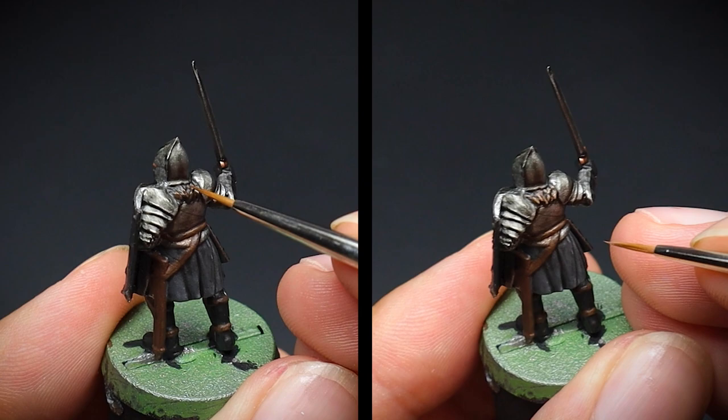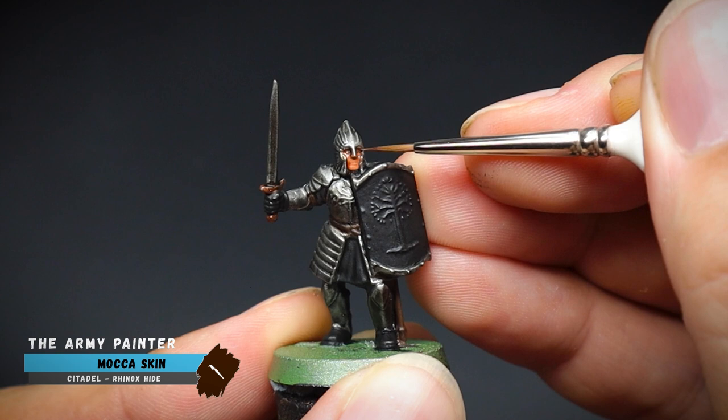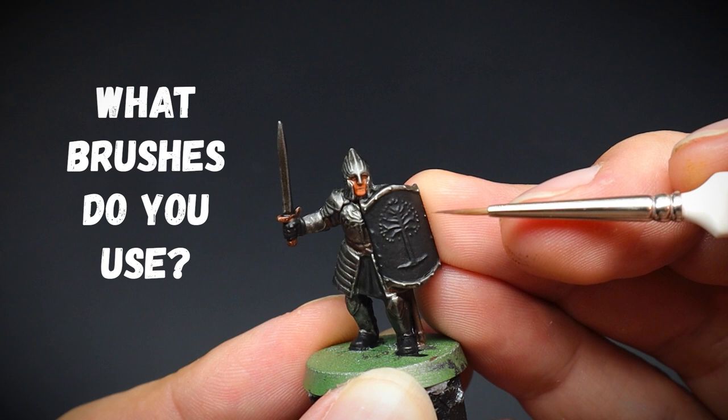The face was next, and before we paint the details of the eyes, the eye socket was darkened with some mocha skin paint. This was also used to paint a line between the lips on the mouth. A fine tipped detail brush will really be your friend here. What brushes do you guys currently use for your miniature painting? Let us all know in the comments below.